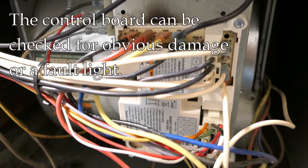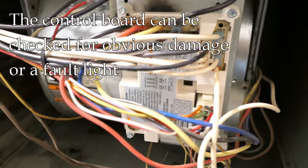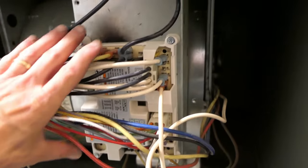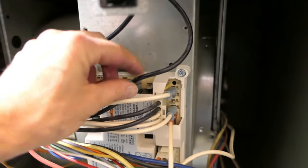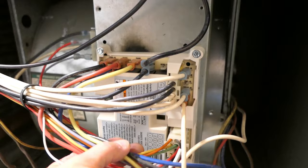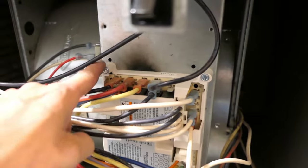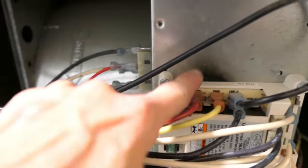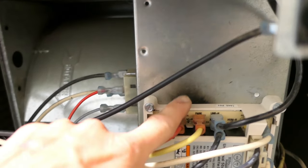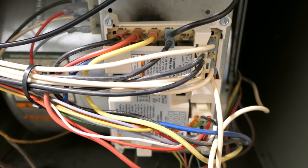Looking closely at the control board, I don't see any obvious damage. I did another video on this control board you can reference. What I'd be looking for are burn or scorch marks, a popped capacitor, disconnected or loose wires — I don't see anything concerning. Part is covered by a plastic cover; I could remove it to check the back side, but I don't see anything obvious. There are some old scorch marks from the previous control board, but this is a newer one with no issues.